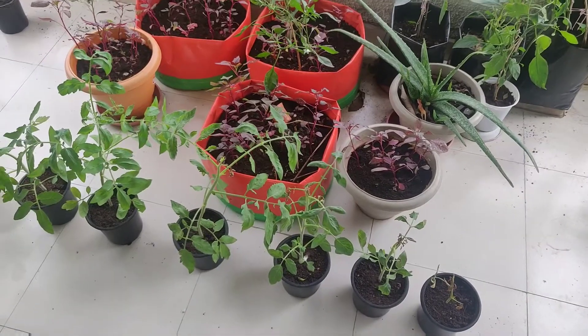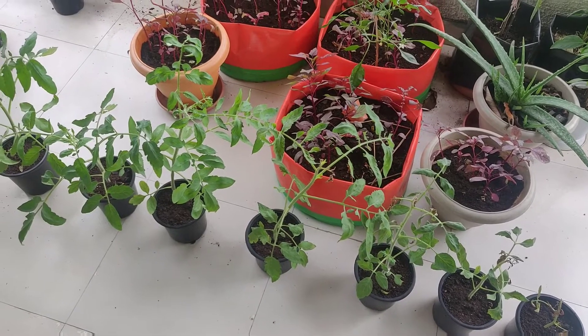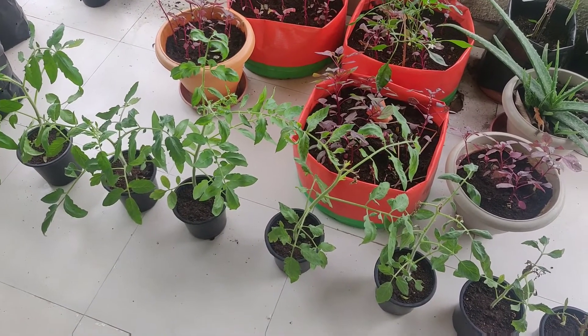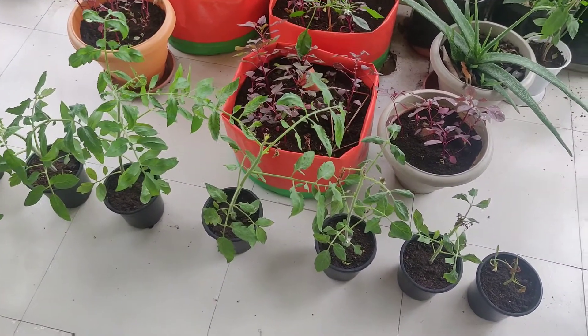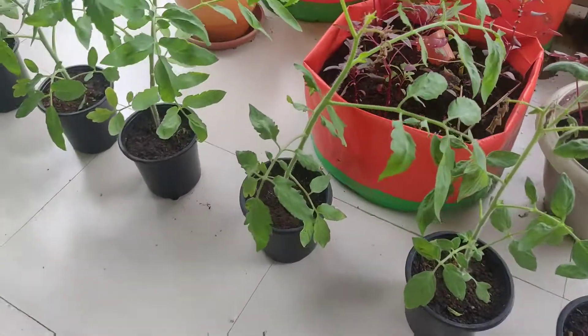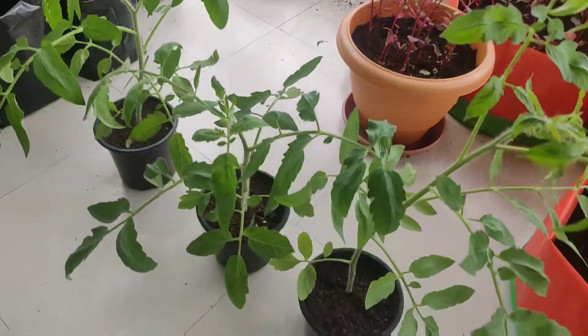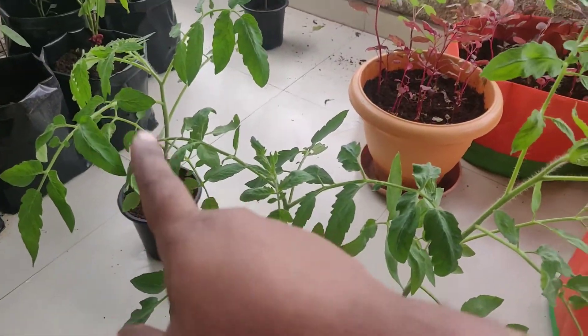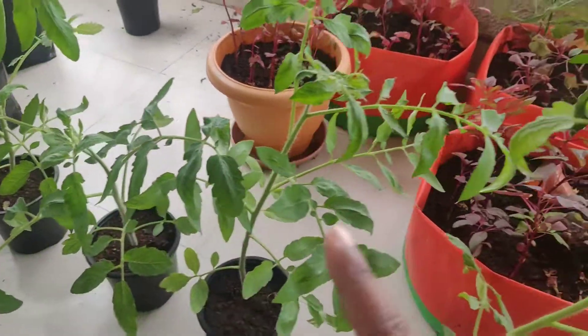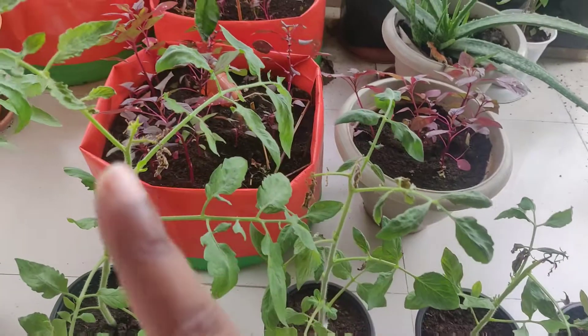Hi everyone, I hope all are doing good. In this video I will be giving you an update of the tomato saplings that I had planted. All these were planted exactly 25 days back and all are not doing that great. These two are doing good, this one is doing average, and all these four plants they have some kind of burns on their tips.